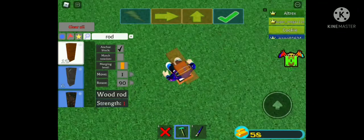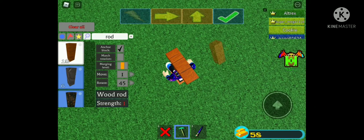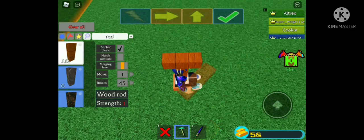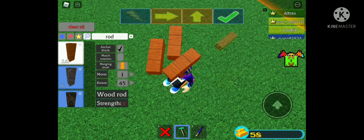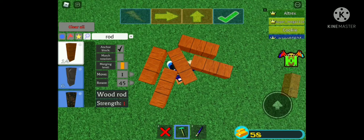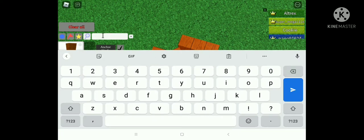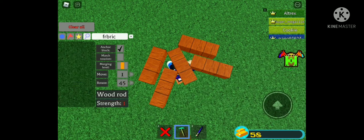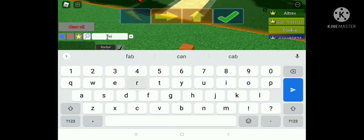We actually need this to be 55, I think. Now we put the fabric — any block you want. We don't need these here, so we need a fabric block.